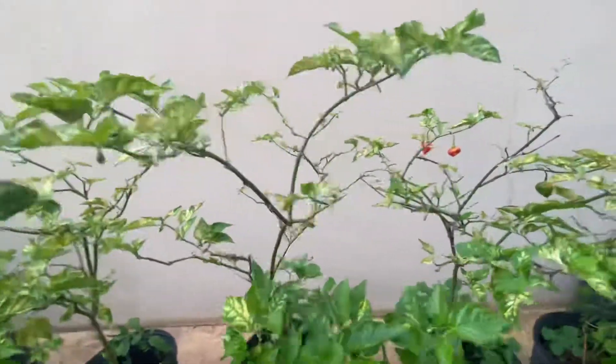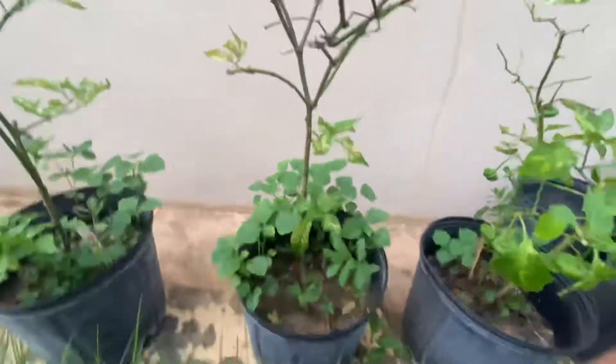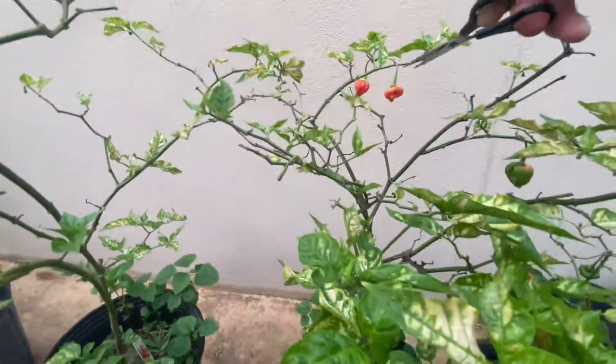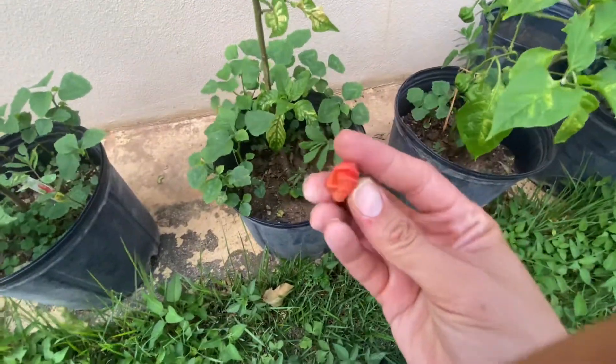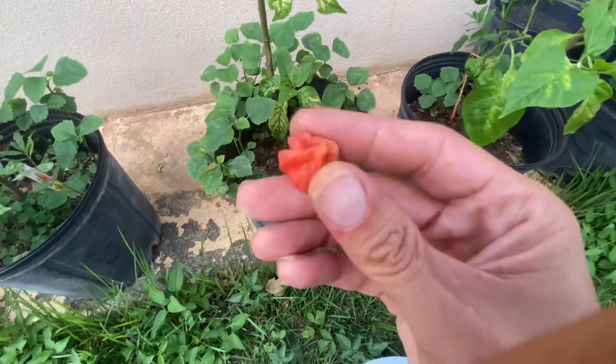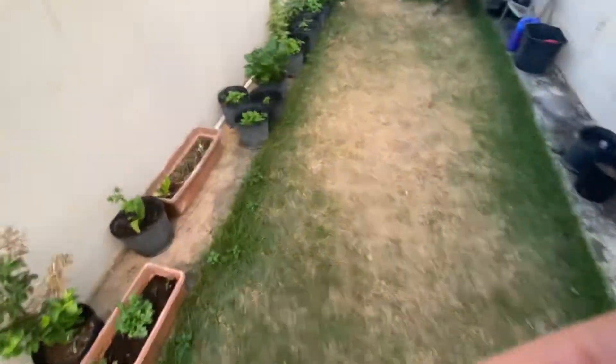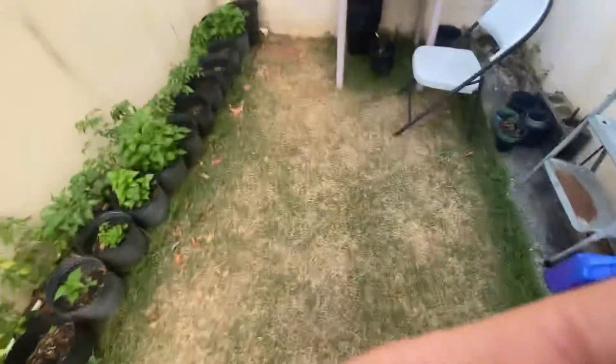These are green. Oh yeah, that one's definitely passed through. On this one, I'm just going to cut it but I'm going to use this one for seeds. Let me put that one aside — actually, let me just drop it there with the other ones that I'm going to use for seeds, so you can see.